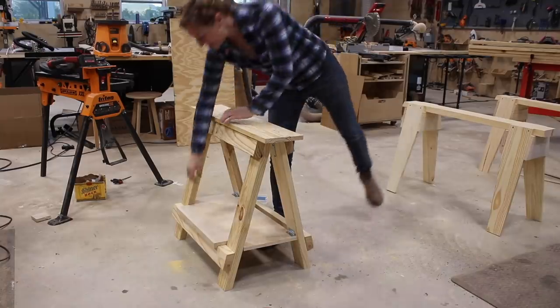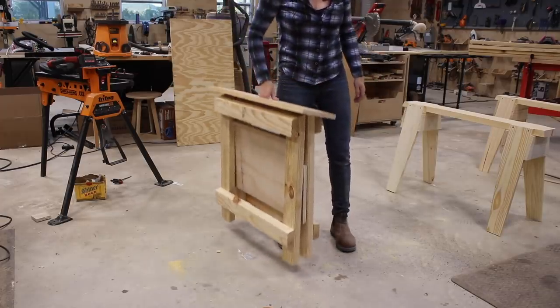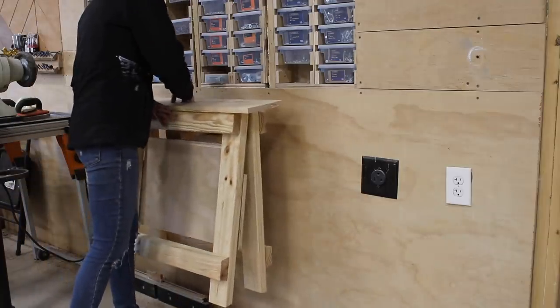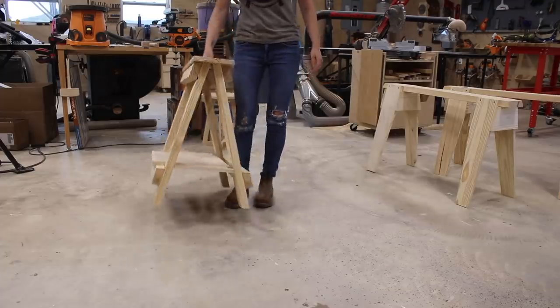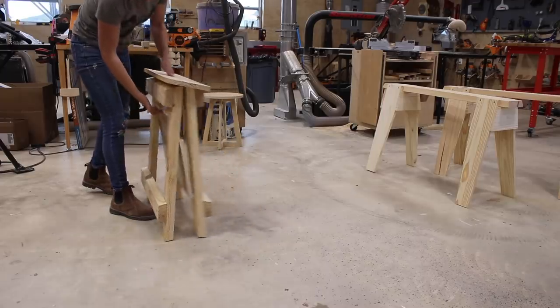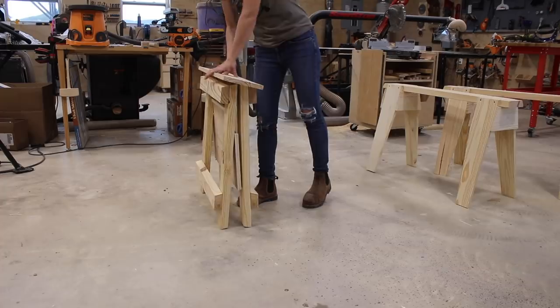Let's get into the first design, which is a folding sawhorse. I love this one for the shop environment because once I'm done with them I love to fold them away and store them on the wall. I placed a handle on the top board to make it easy to carry when deployed or folded, and it also has a folding tray at the bottom to set tools or boxes of hardware on while working.